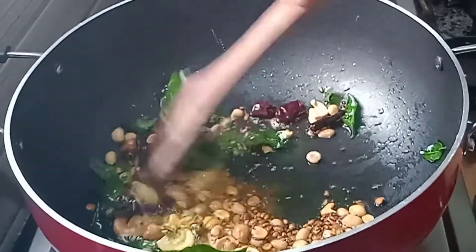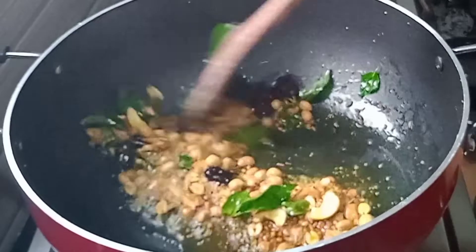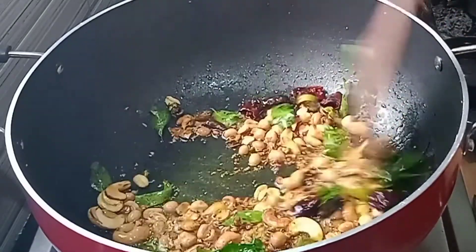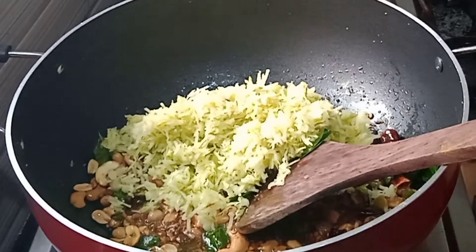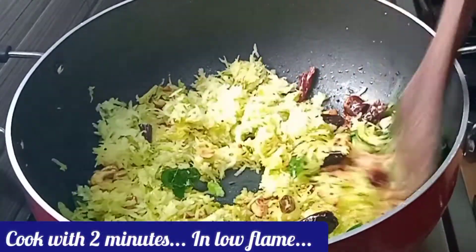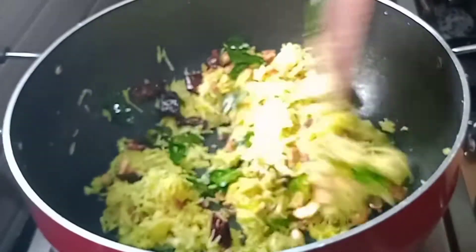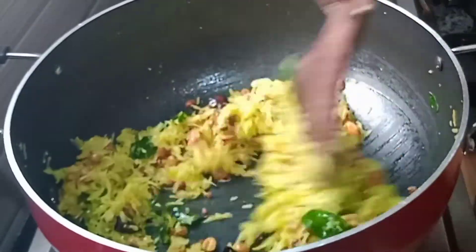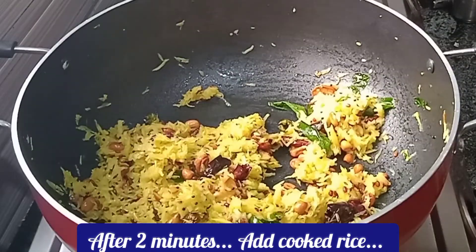Let's cut the pan. Put in a half teaspoon of mango and pour it. Let's mix it together with a little.